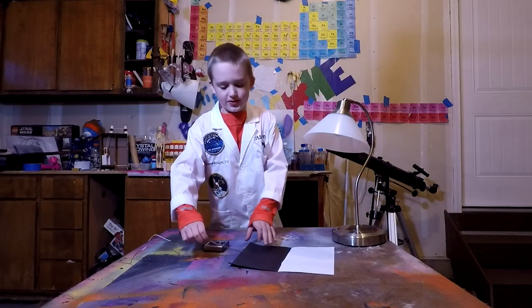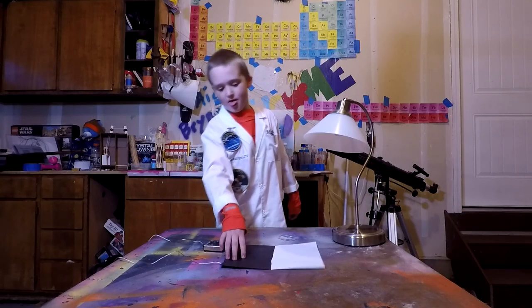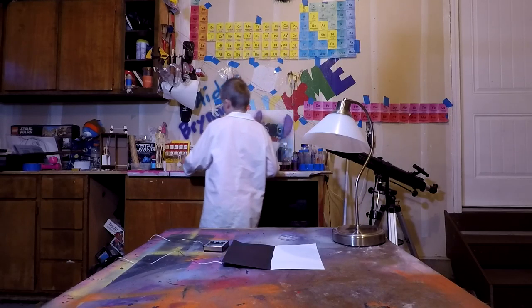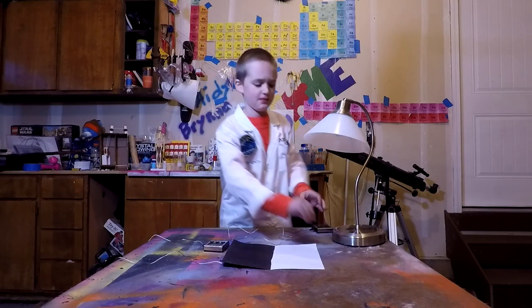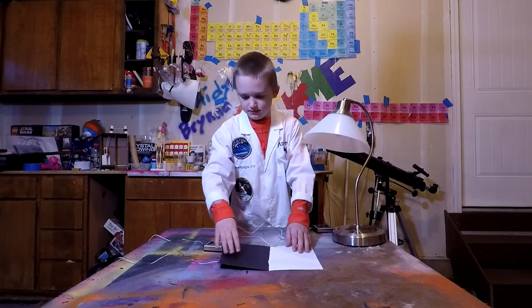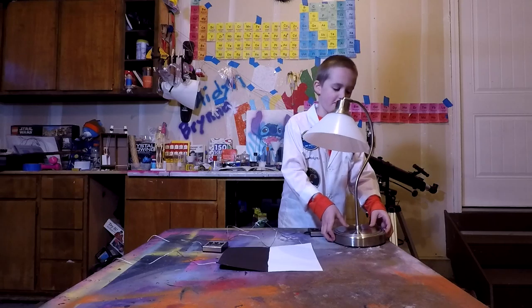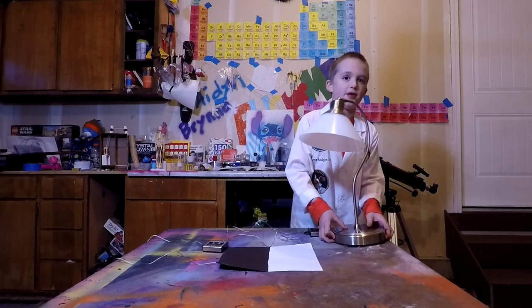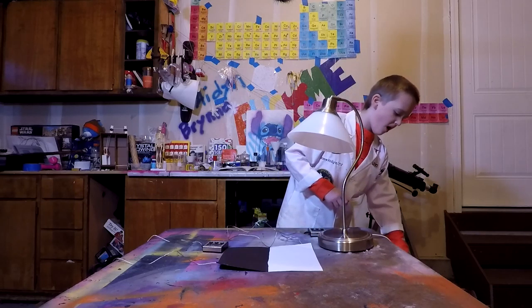We need to place each of the thermometers under each side of the paper. After a few minutes, this will read the temperature of which color is hotter.